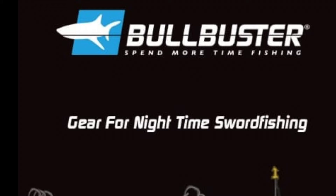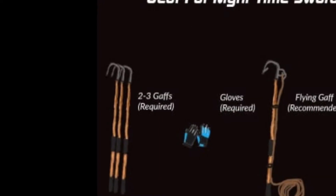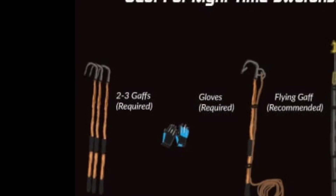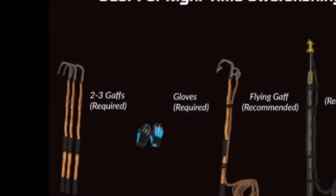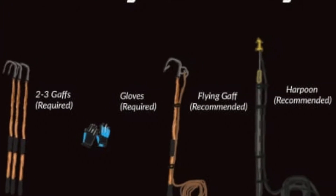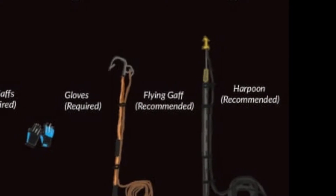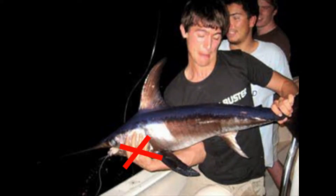Let's start with the gear. If you're going to land a big swordfish, you're going to need gaffes. Not everyone is going to spend almost $1,000 on a harpoon and a big flying gaff, but if you're just getting started, you're going to want at least two to three gaffes on your boat. You're definitely going to want some gloves, because out of all the billfish, the swordfish has the sharpest bill — and it will damage you.